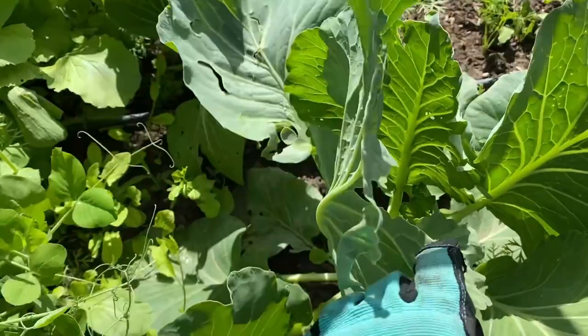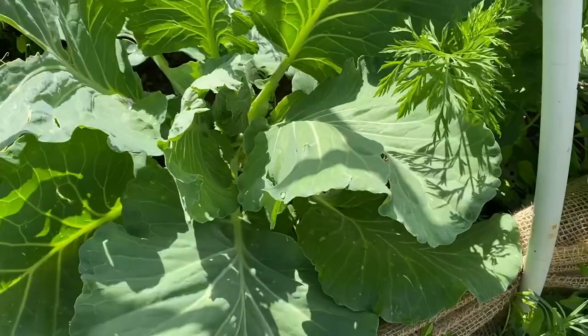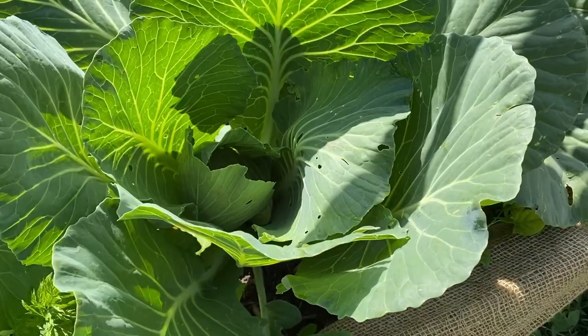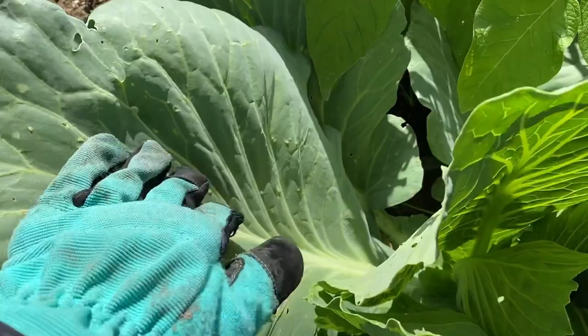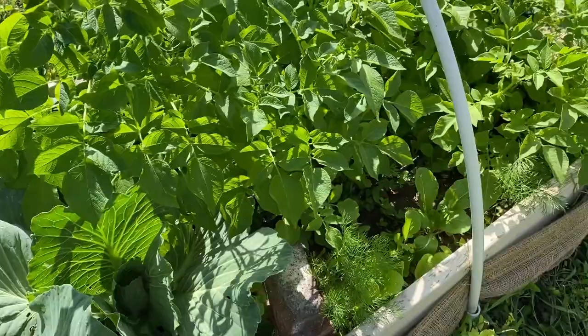Down here is the cabbages, and as you can see, I have something just eating chunks out of my cabbage leaves. Just big holes are starting to come into these leaves. I don't know if it's birds or just cutworms. I haven't seen grasshoppers around, so I'm thinking it's cutworms. I don't see the cabbage looper worms around. I have seen the little white butterflies flying around, but I haven't seen the worms on the cabbages. So I'm going to sprinkle some of the Sluggo out first and see if that will start taking care of the problem.